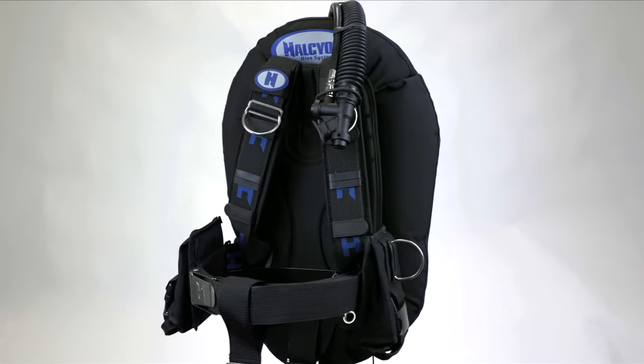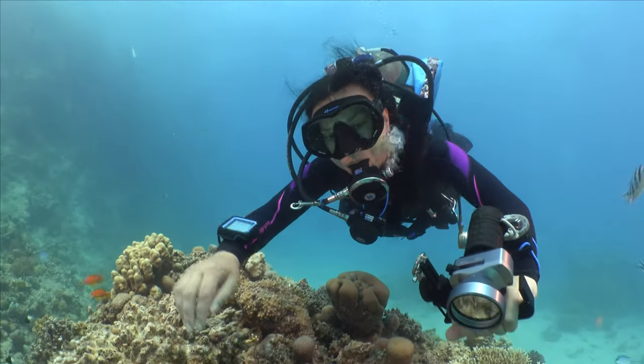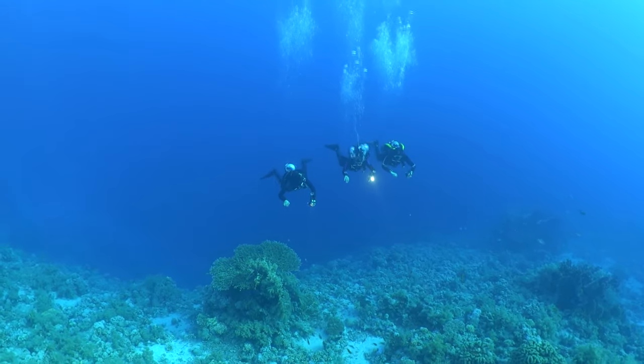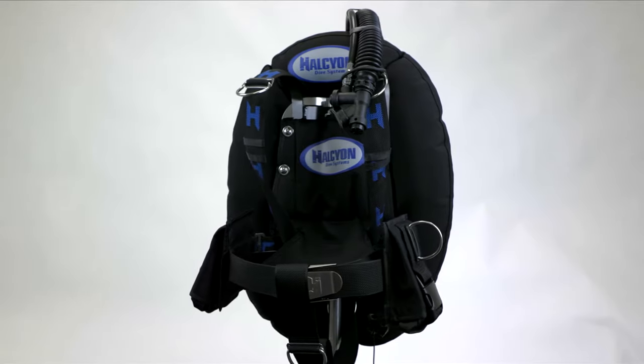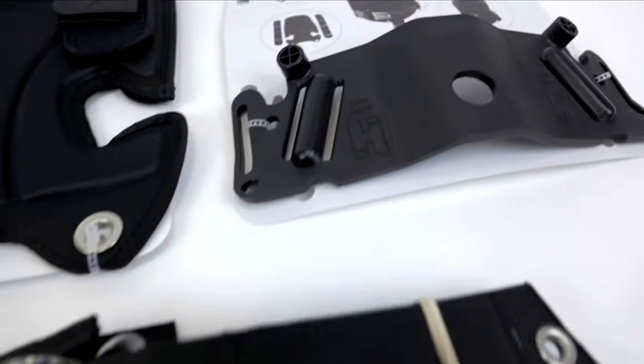A Halcyon Buoyancy Compensator System provides superior buoyancy control and trim adjustment for divers in any underwater environment. Unlike most recreational BCs on the market, a Halcyon BC consists of a backplate, harness, and wing, making it a modular system. This provides several options to assemble the perfect BC for the type of diving you love.